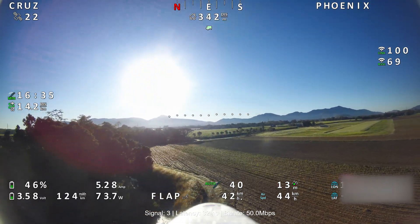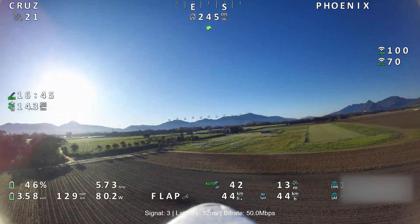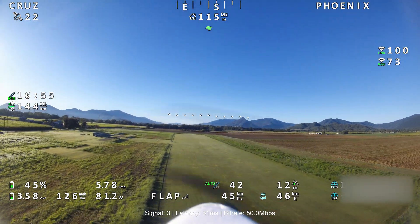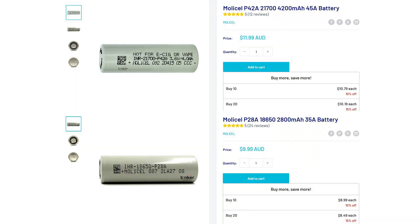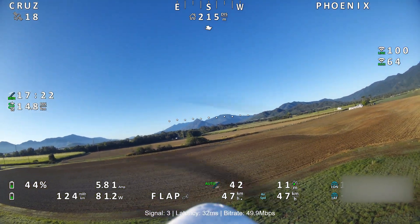We're at 3.58 volts, so I'm considering coming in pretty soon — you don't want to push LiPos too low. Next steps for this plane: I'll be getting new batteries. I want to build a big 10,000 milliamp battery using Molycell 21700 cells if they fit, or 18650s if not. I do have some Molycells coming — from what I've heard they're a very good battery, though hard to get in Australia. My contact mentioned there's a shortage as well.